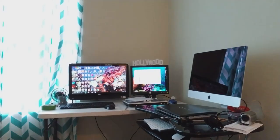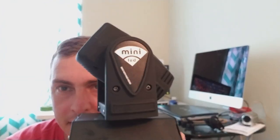Alright guys, welcome. In this video, in this episode, we're going to be talking about hooking up and starting to program my DMX moving head spotlights. It's this guy right here.